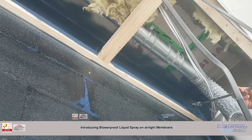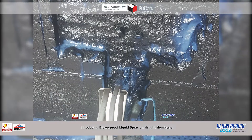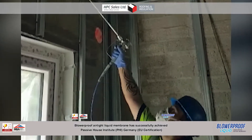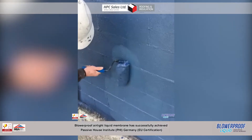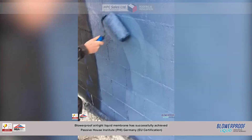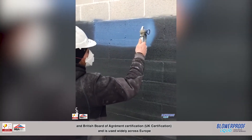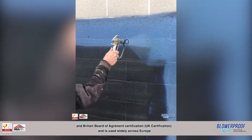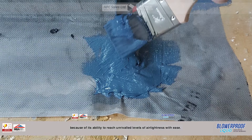Introducing Blur Proof Liquid Spray-On Airtight Membrane. Blur Proof Airtight Liquid Membrane has successfully achieved Passive House Institute and Britain's Board of Agrément Certification, and is used widely across Europe because of its ability to reach unrivalled levels of airtightness with ease.